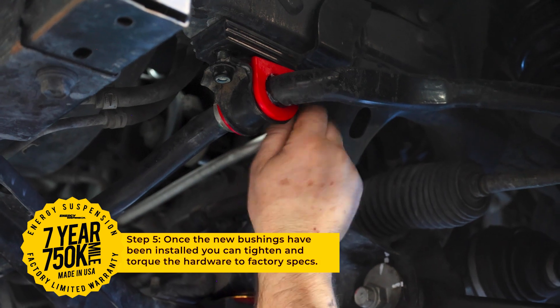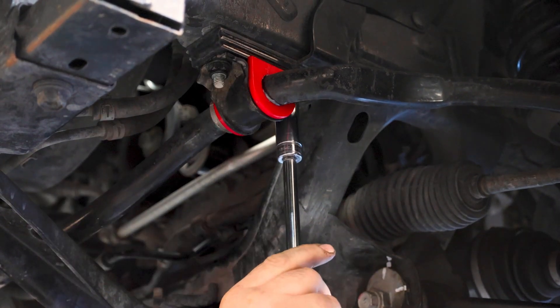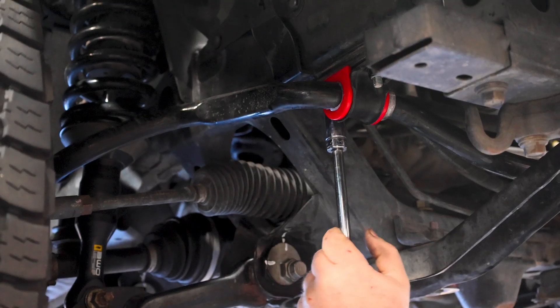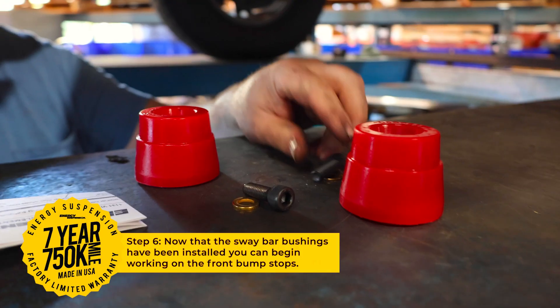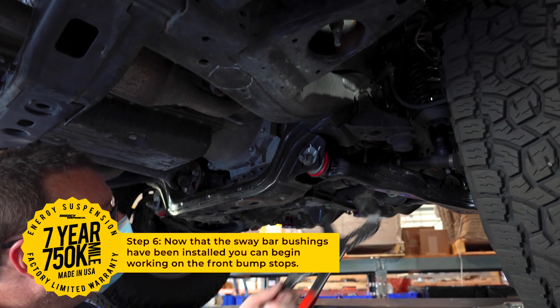After you have installed the new bushings, you can tighten and torque to factory specs. Make sure to repeat the same steps for the other side. Now that your sway bar bushings have been installed, you are ready to move on to the front bump stops.